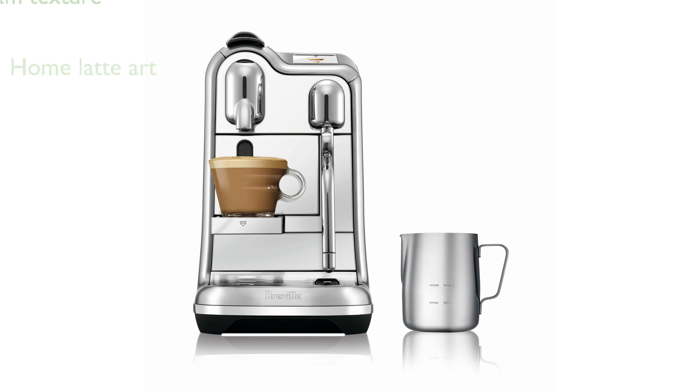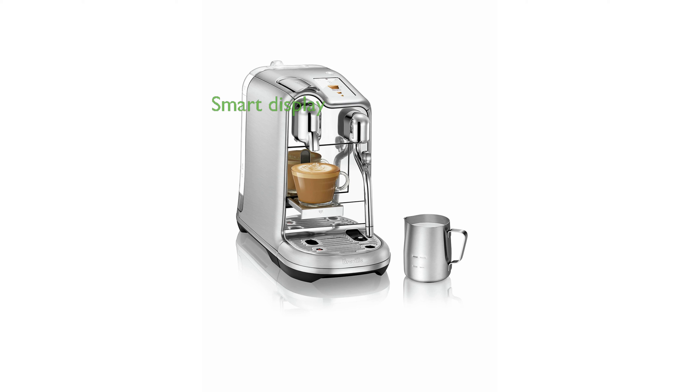The Steam Wand's Microfoam Milk Texturing Capability allows you to enhance the flavor of your coffee and create beautiful latte art. The smart TFT LCD display ensures that you can easily navigate through preparation settings and maintenance tasks, making each cup perfect.